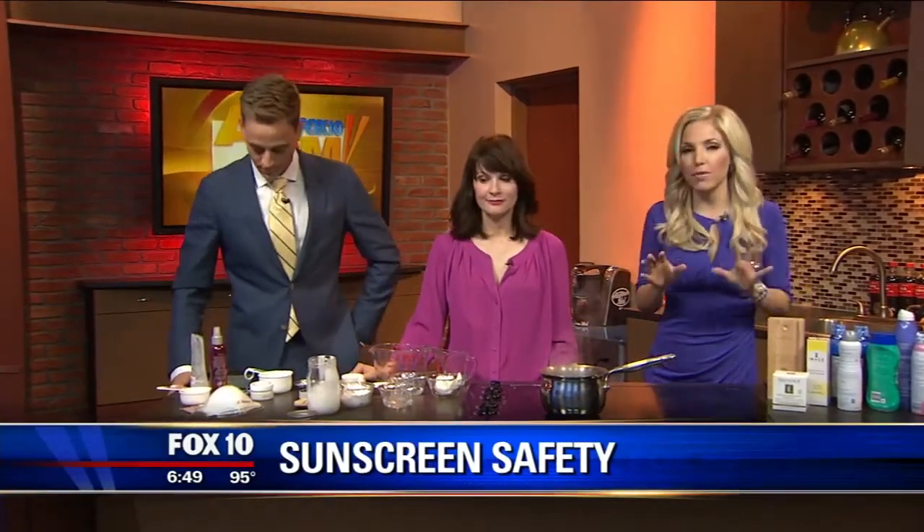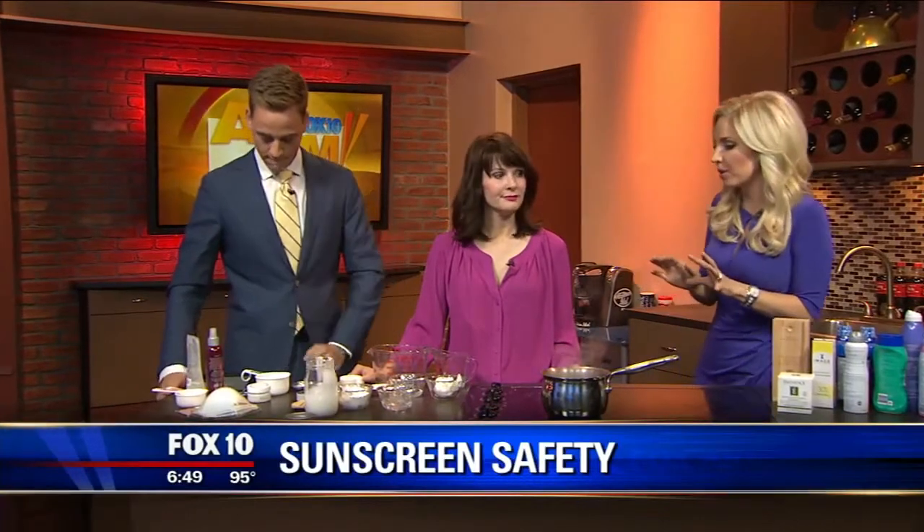From the farm, definitely a necessity out there — sunscreens. Whether you're hanging out by the pool, wherever you're going to be, if you're outside you need sunscreen. And we're here with Kimberly from Rejuvenate Spa.